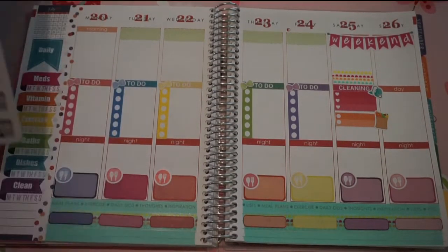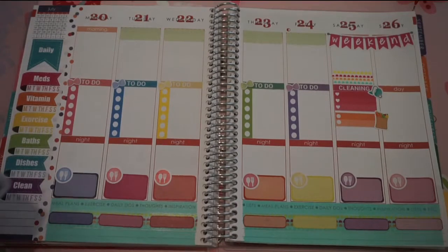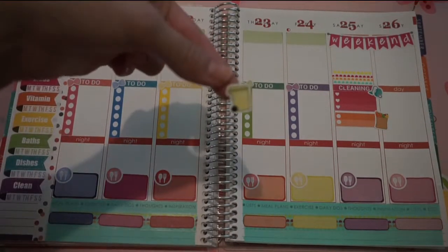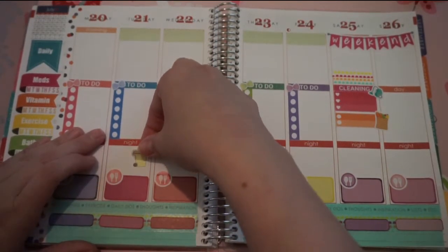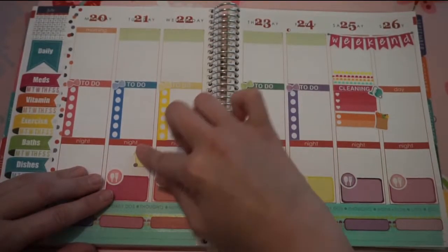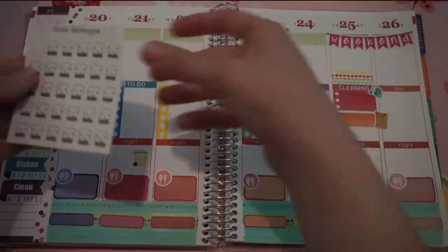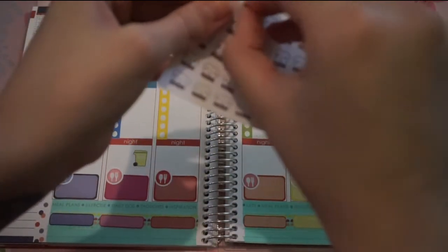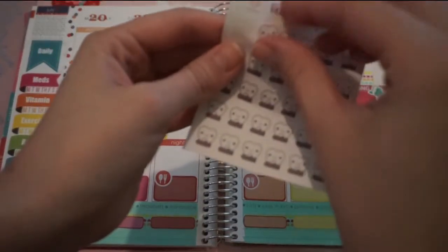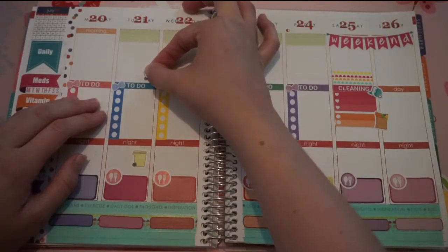Tuesday night is our trash night. I'm just going to take one of these trash cans — I think I'm going to use this lighter green color here since it kind of matches with that. And I will put this one there. On Tuesday, I have a dentist appointment, so I'm going to put this little tooth sticker. These are from Hello Ashley Ann. I will put this right there.